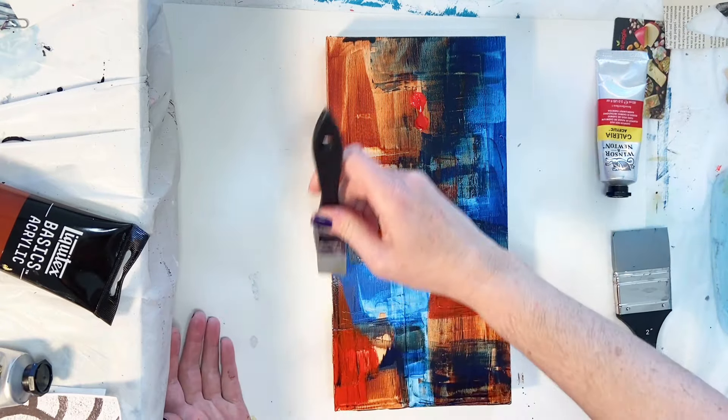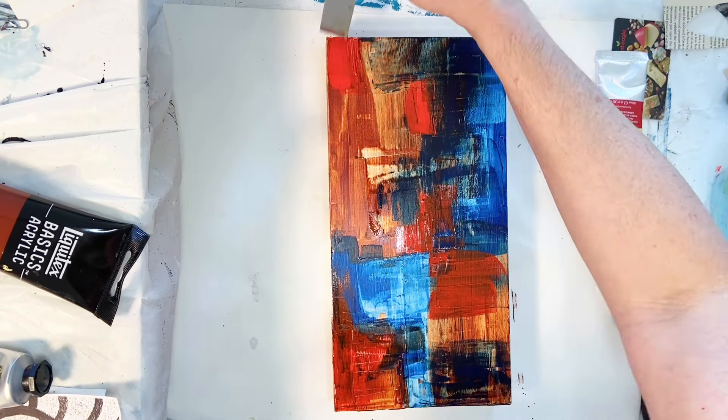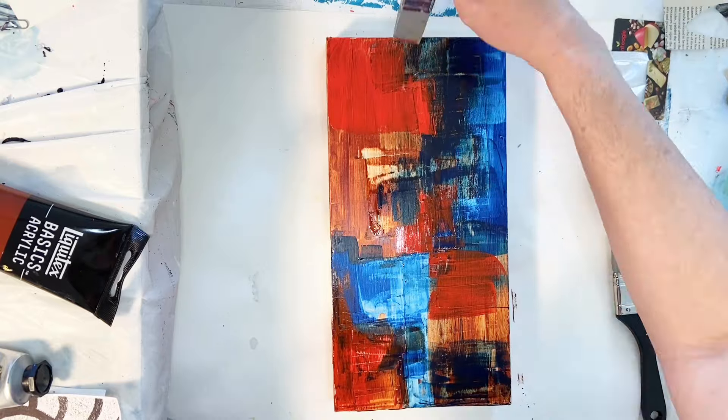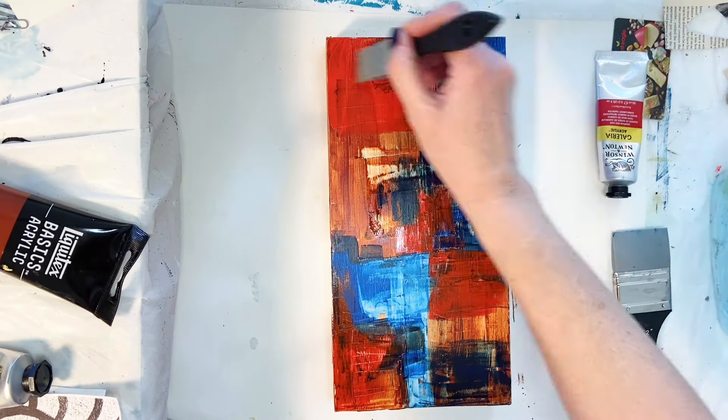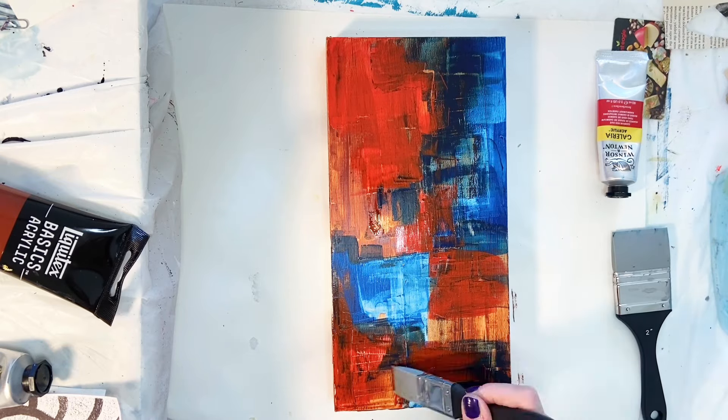I'm adding in a little bit of that warm red. I will have a list of all of the colors that I'm using in the description at the end of the video — I don't have them right in front of me and I can't recall what some of them are actually named right now, but there will be a list at the end for you.